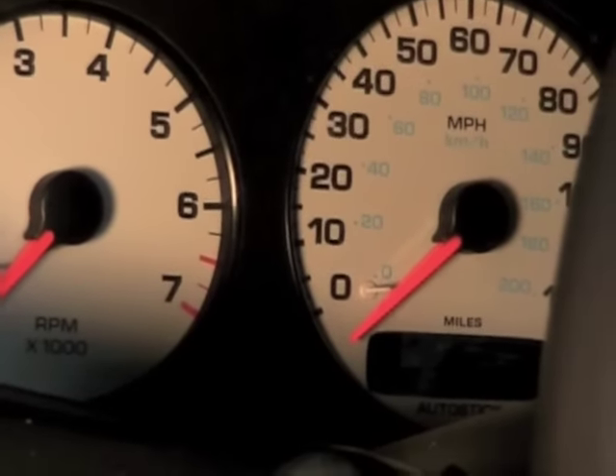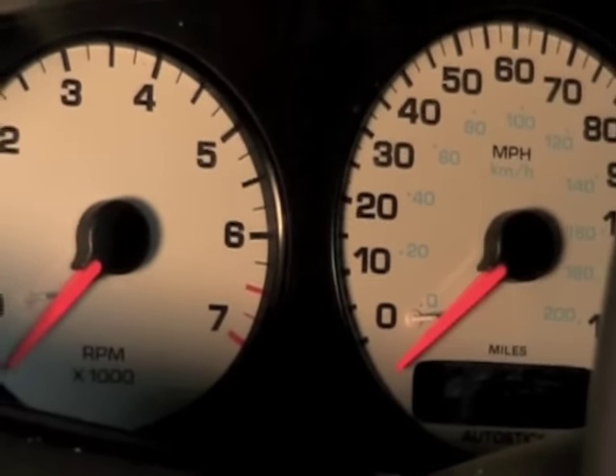If you have a Chrysler car and the speedometer is not working, we may have the remedy for you. Now if you look at this real closely, you'll be able to tell if this is going to be the fix for you.